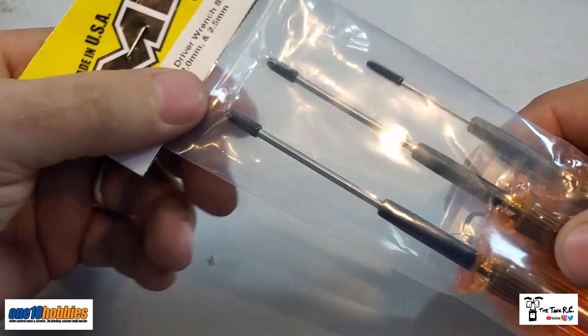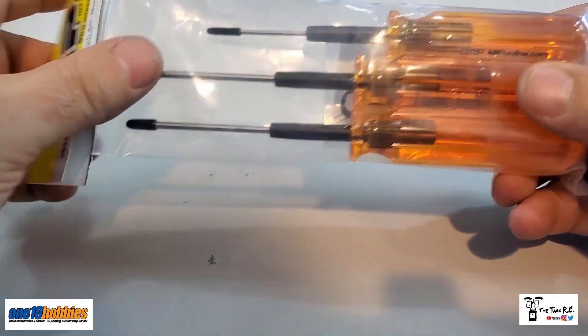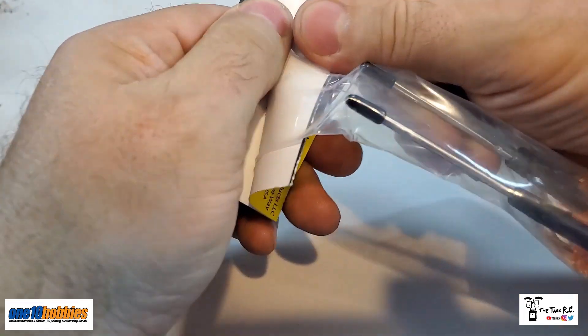They do come with a nice little cover to actually protect the hex, and it's reinforced here, which is kind of cool. Let's open it up — it does come with instructions, but I'm not sure what they're for; we'll go through it real quick.